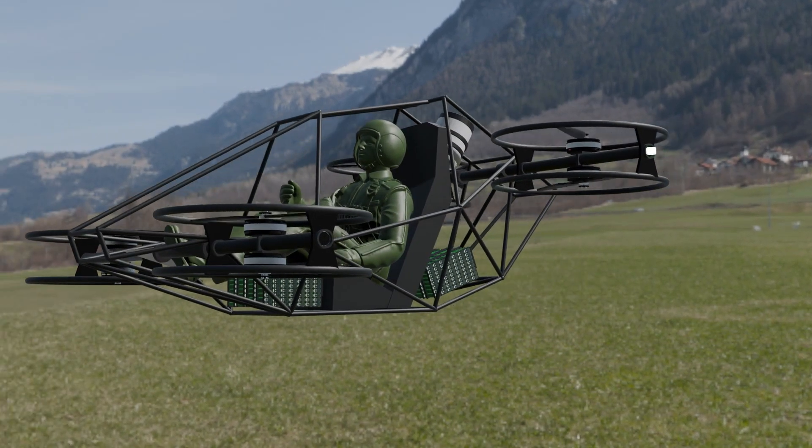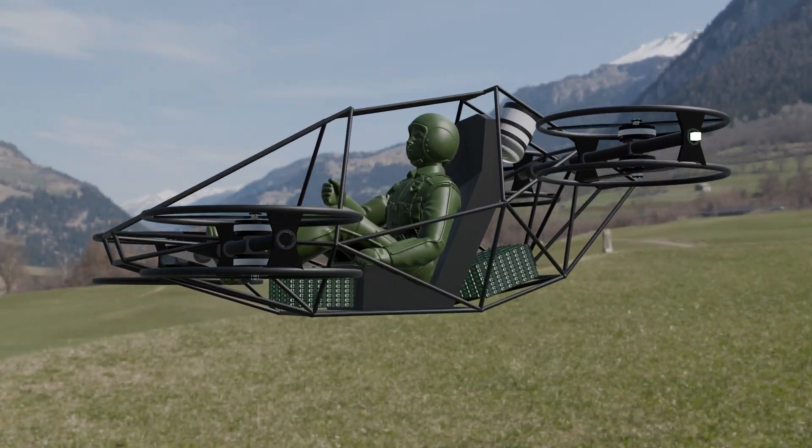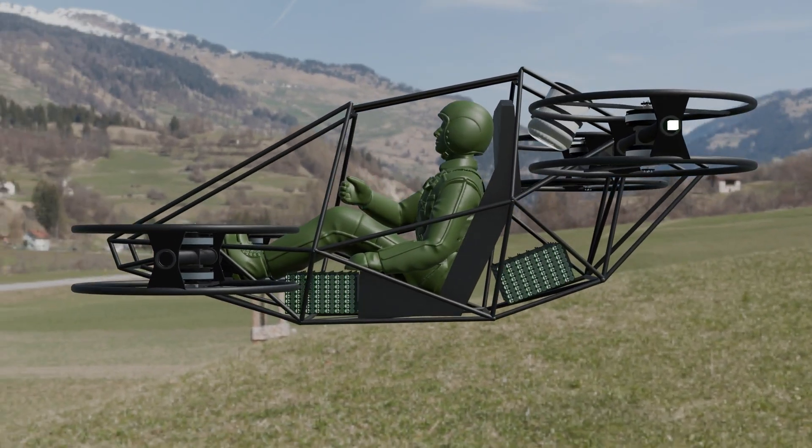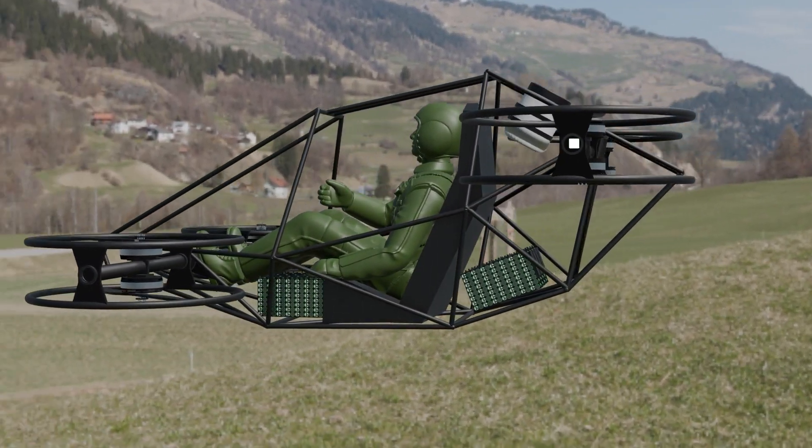Ever wondered what it takes to build a manned quadcopter? Today, I'm taking you behind the scenes, from motors to safety systems, and finally, real flight. Let's dive in.